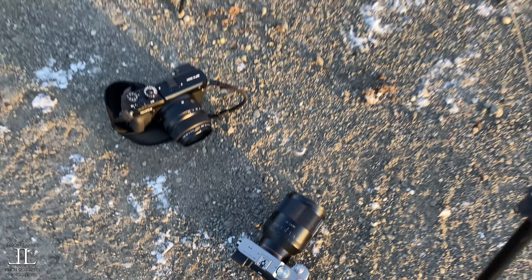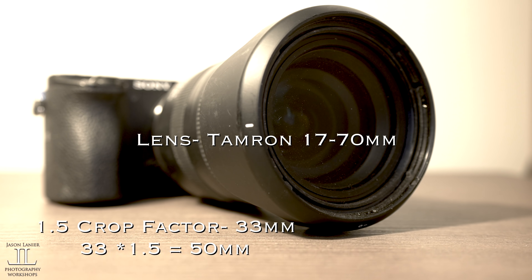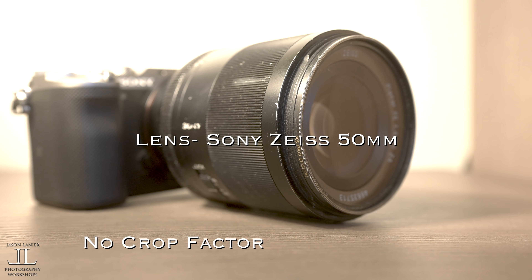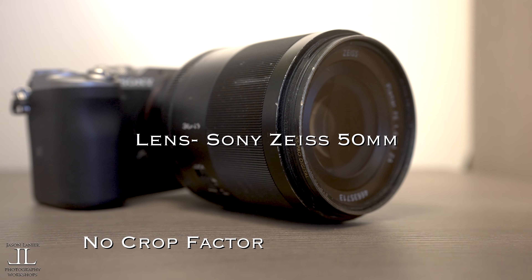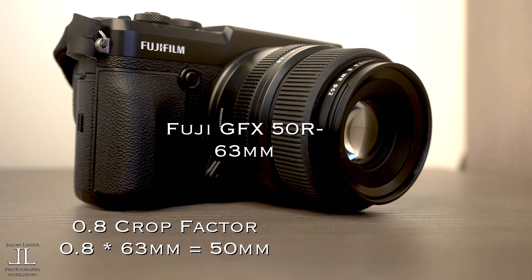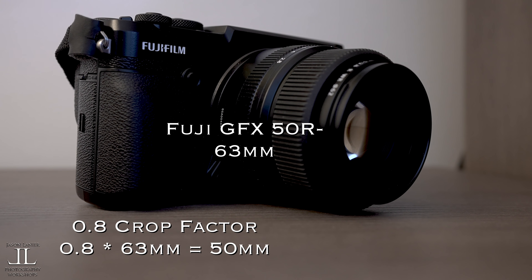For the comparison I shot all of these at a full frame equivalent of 50 millimeters. The crop sensor lens was shot at 33 millimeters, the full frame lens was shot at 50 millimeters, and the medium format lens was shot at 63 millimeters, which are all an equivalent of 50 millimeters on a full frame camera.